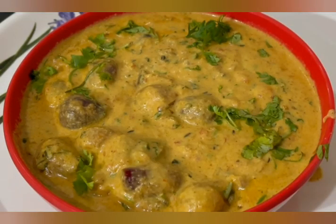Good morning friends, welcome to Malati Cooking Channel. Today I am going to make baby onions gravy.